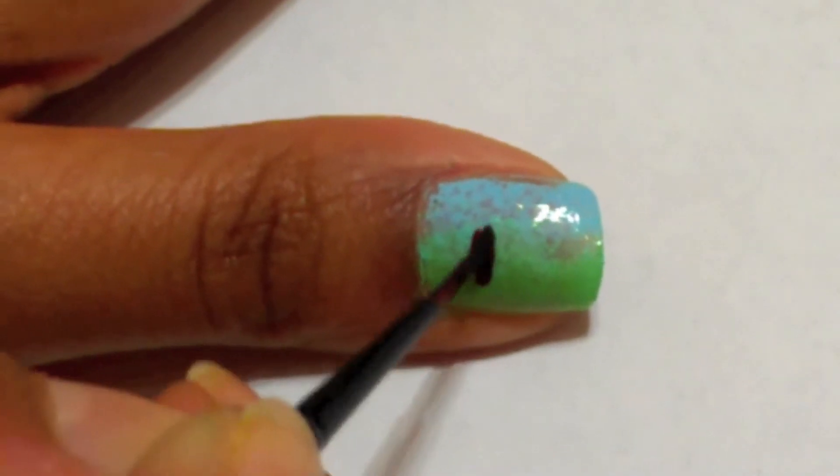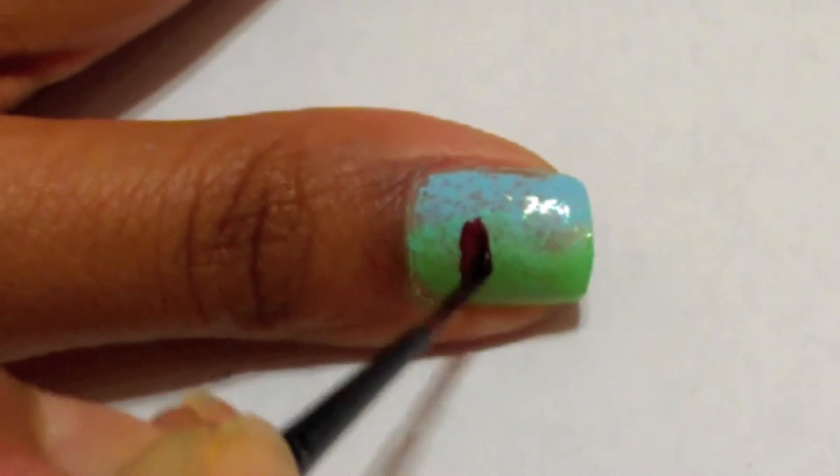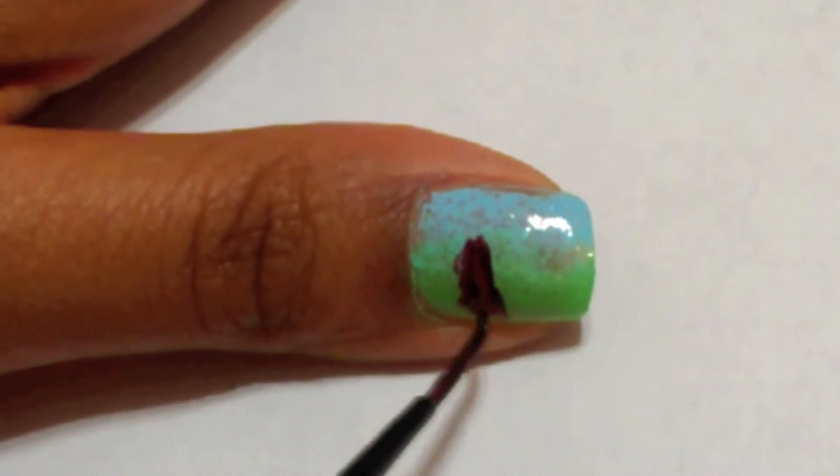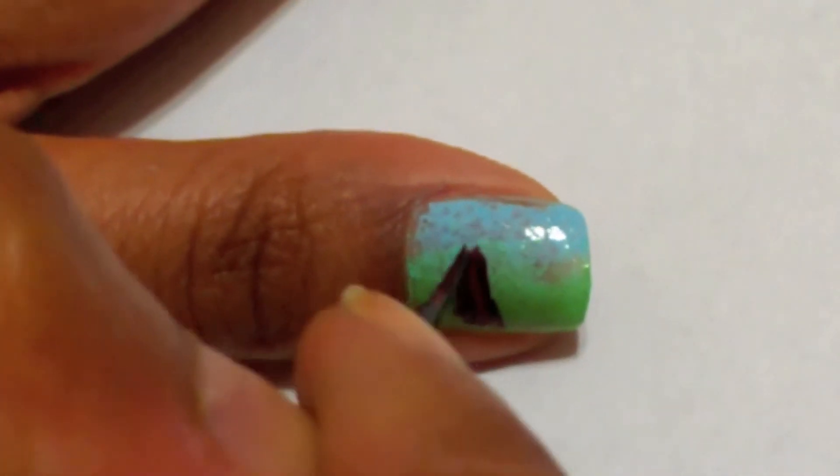Using a striping brush dipped in a brown polish, draw a tree trunk with branches. It doesn't have to be perfect because it will get covered later.